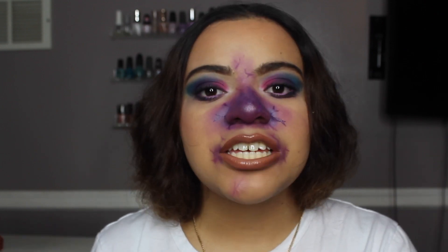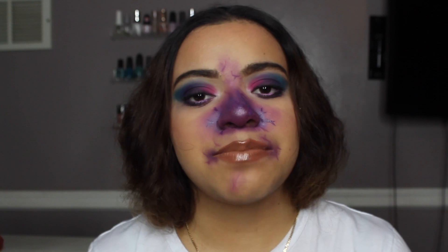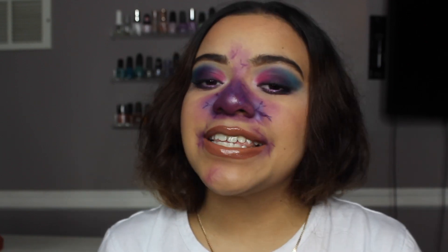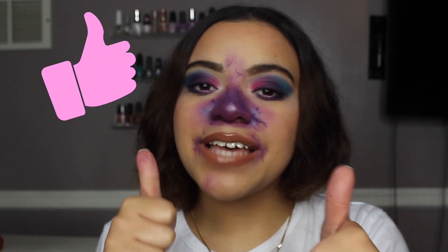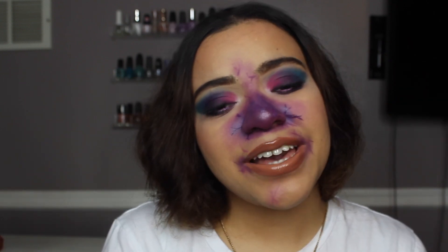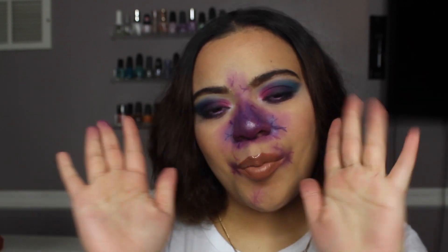Ever since I got my CC Beauty face and body painting palette, I've decided I'm going to do at least one creative over-the-top makeup look using that palette just to practice and get better with my makeup skills, especially with face and body painting. So next year during Halloween season I will be going above and beyond with the content I produce for you guys. If you did like this video, please give me a big thumbs up, and if you're new to my channel, subscribe down below — I can't wait to see you guys in my next video, bye guys!